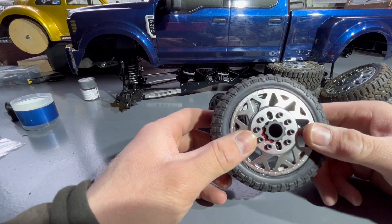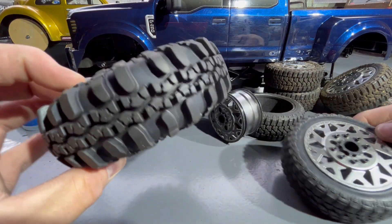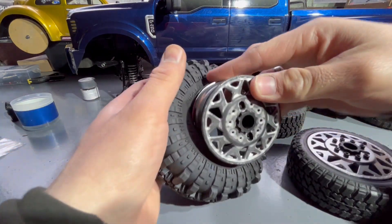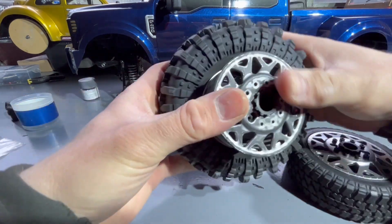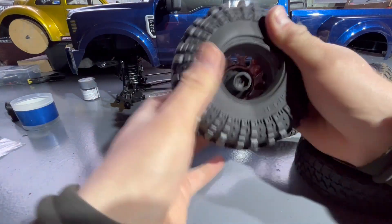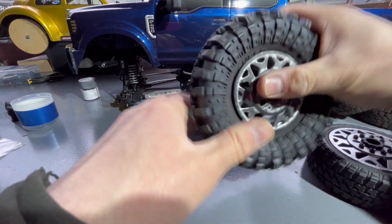I decided to reuse what I've got. I did buy new tires, and a lot of people say you can stretch a 2.2 tire over these wheels. I'm going to do one now just to give you a little idea. These are 2.2 tires — 130 millimeter, 137 millimeters outside diameter — and they're pretty fat.